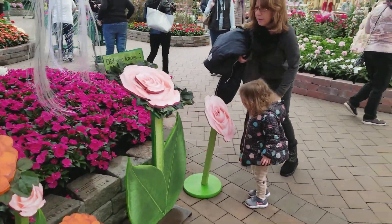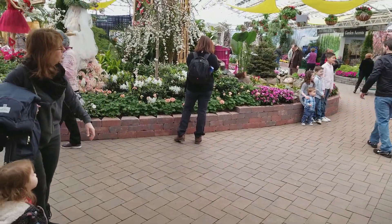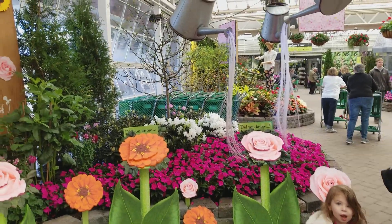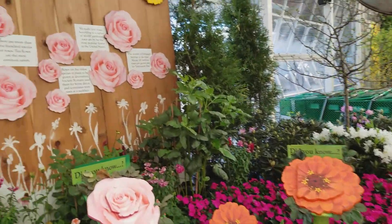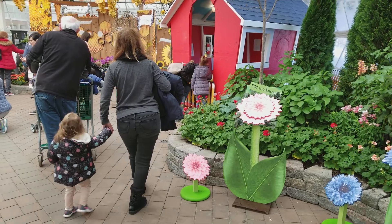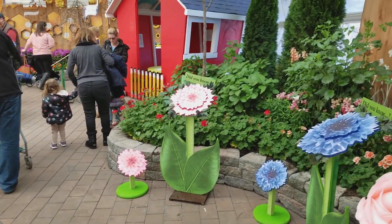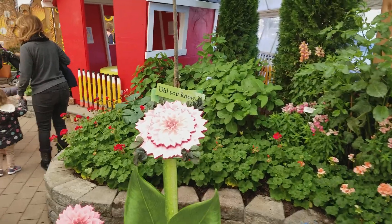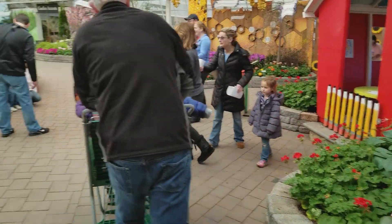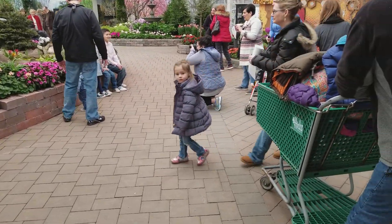Here's a flower. Yes, we can go inside there now. Yes, we can go inside. Okay, we can go inside there.